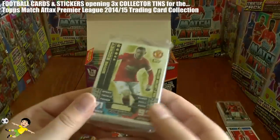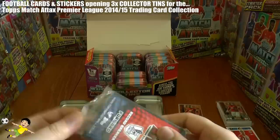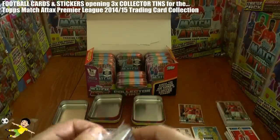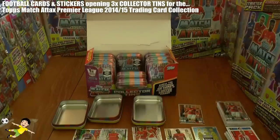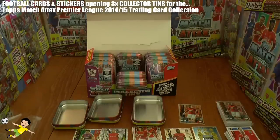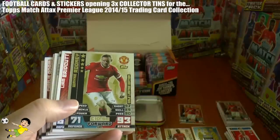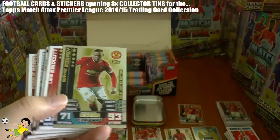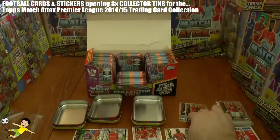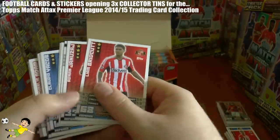And now we're going to open the gold Wayne Rooney limited edition. Really chuffed with pulling the gold. You can see all these tin openings coming to the channel very soon, and we'll also be doing a competition for a tin on our usual Shoutout Sunday podcasts. So we have the Wayne Rooney gold limited edition — let's put that with his equivalent bronze card.